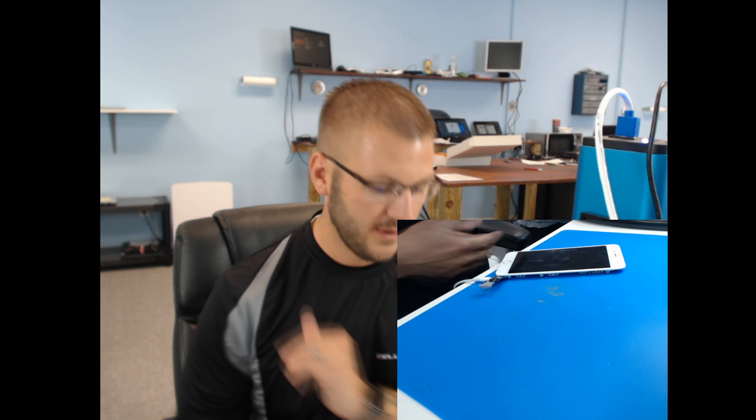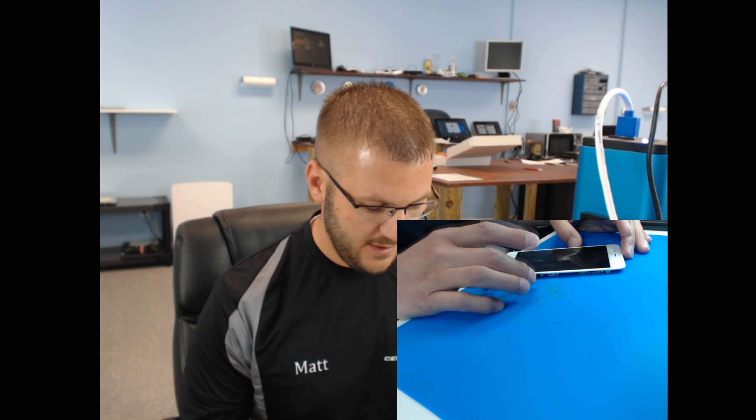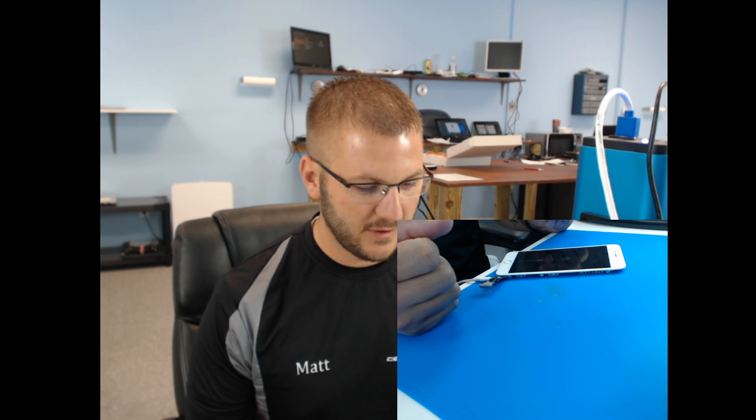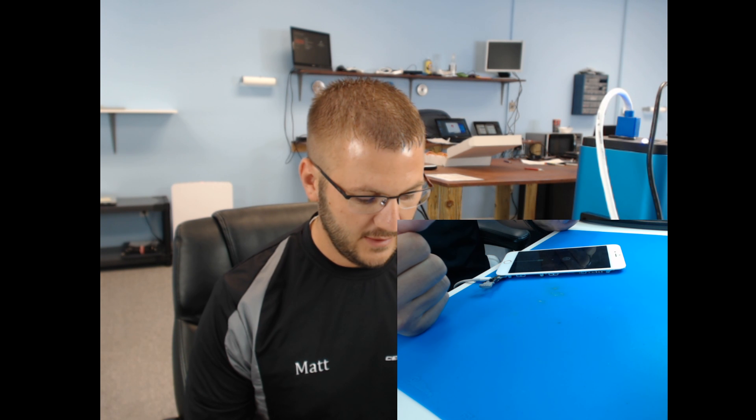Hello everybody, this is Matt from Cell Phone Fix. Starting a video on an iPhone 6 Plus that came in — was told that the phone would not connect to network, searching signal obviously. He told me somebody told him he needed a SIM card replacement, but I've never even done one of those and I didn't think that was it. When I got the phone in my hands it was actually dead. I plugged it in and it turned on and it was stuck.